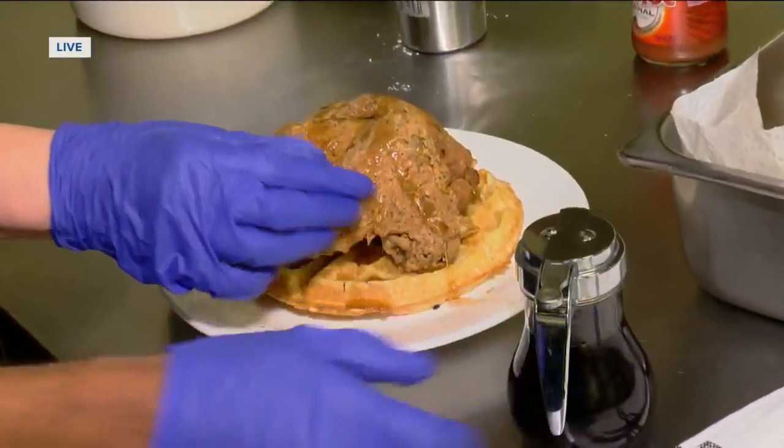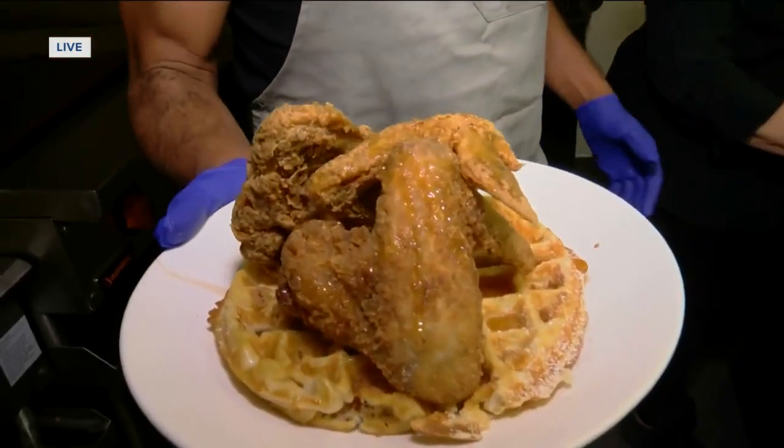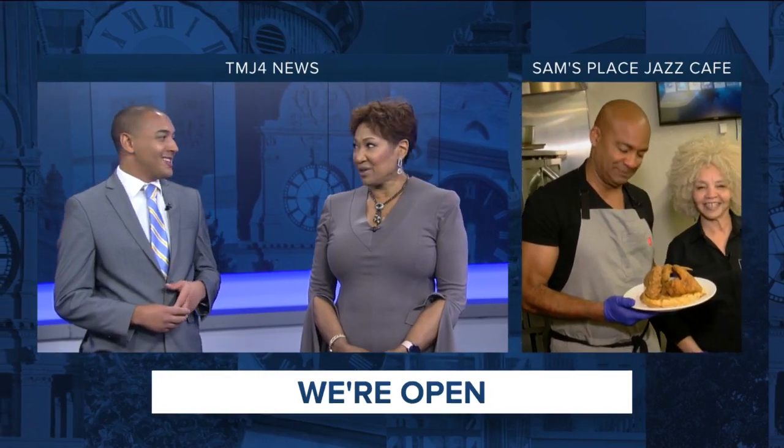Chicken and waffles. So we got chicken and waffles here at Sam's Place Jazz Cafe. We want to thank Mrs. B for doing a great job with the chicken and waffles. Sam's Place — that looks really good. Thanks, Rod.